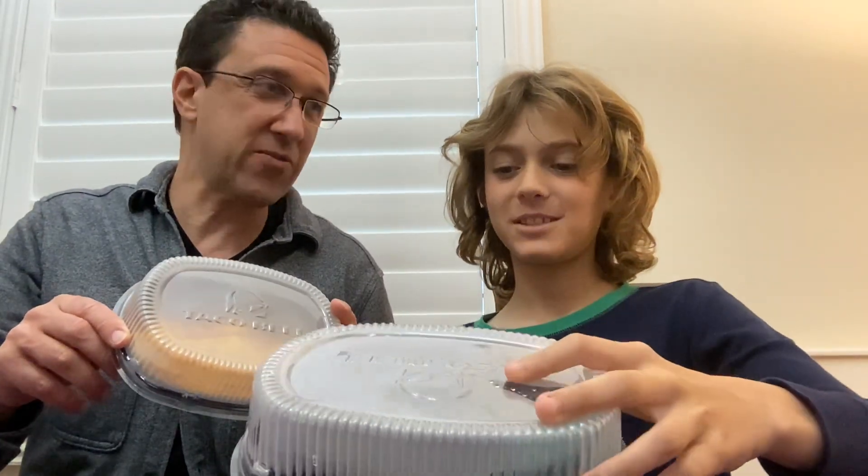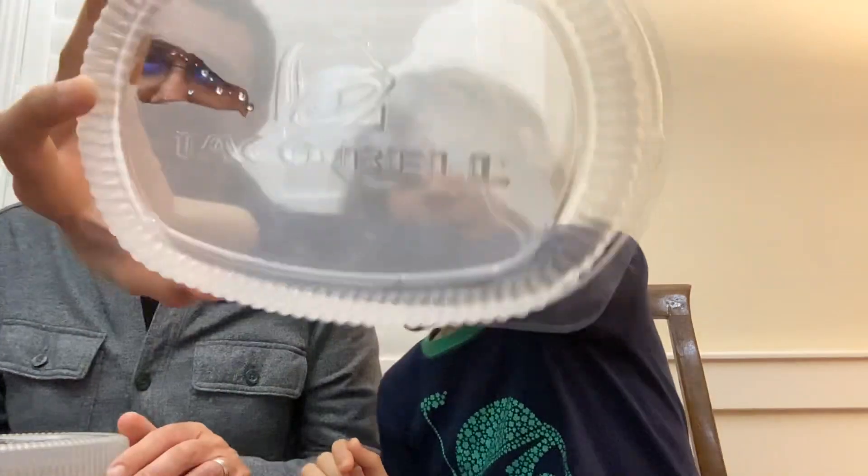Hi guys, welcome back to another video. I'm Asher at Asher's Galaxy, and this is Adam — or Dad at Dadger's Galaxy. Today we are going to be trying the Intruder again. This was supposed to be a limited-time idea video. If you watched our previous video on this, if you haven't, go watch it right now.